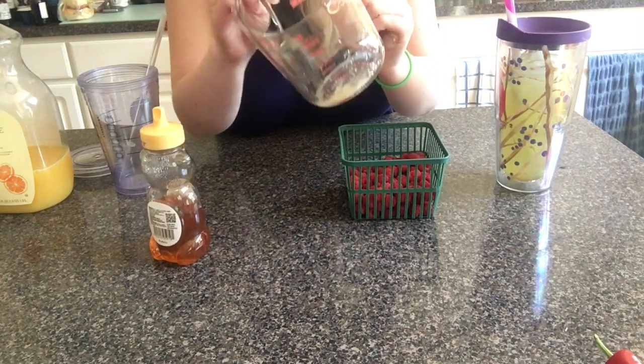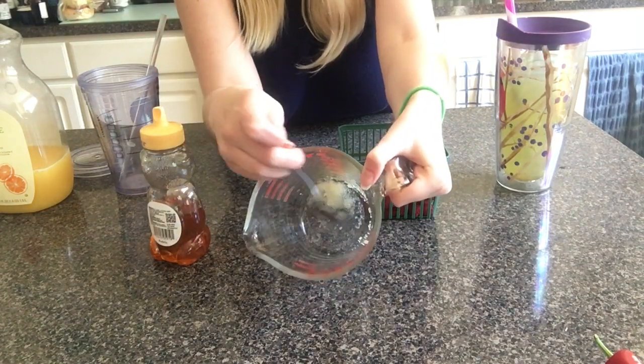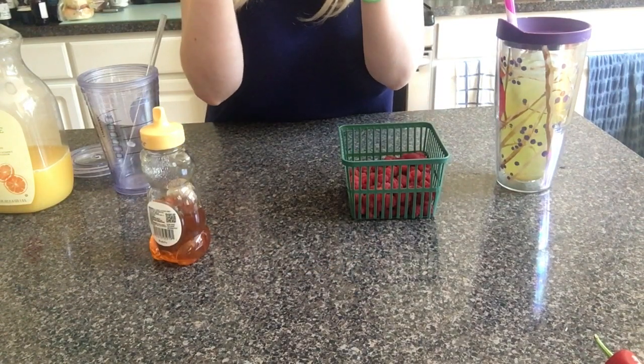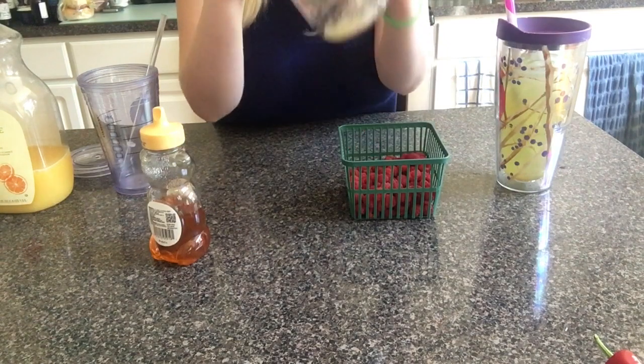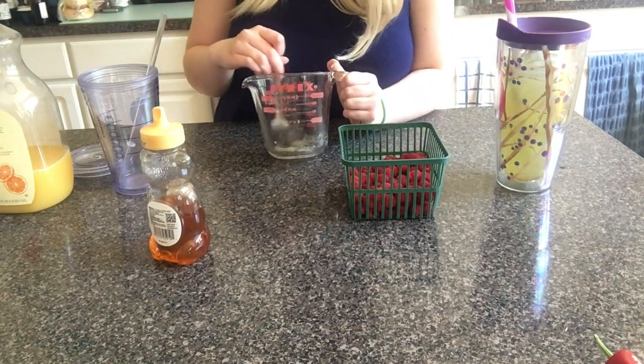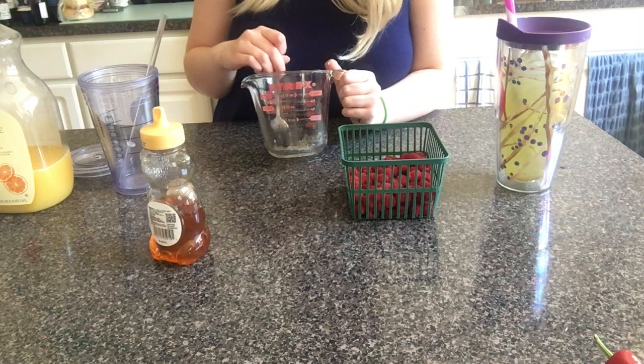In this little mixing cup, we have a teaspoon of sugar. There's already a little bit of water in here, but I think I'm going to need more water.